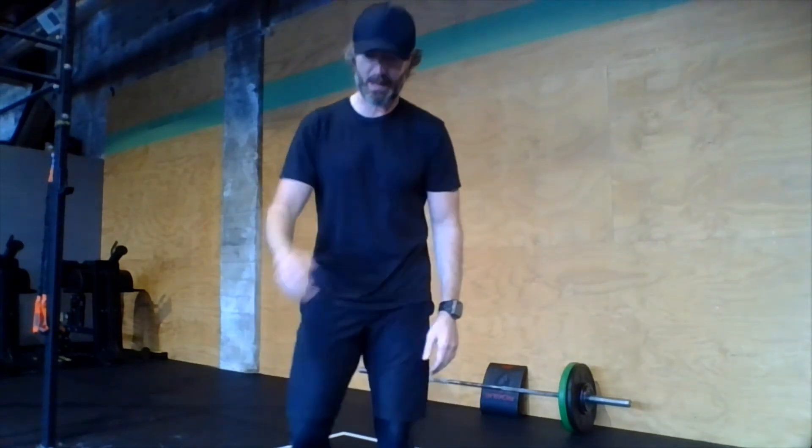That's all I got for you. Good workout — 15 to 20 minutes. Get this week started. See you soon.